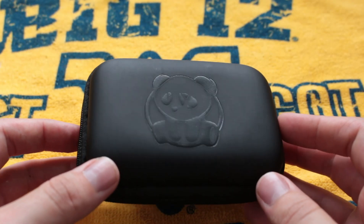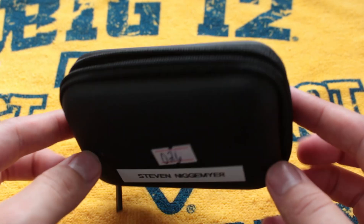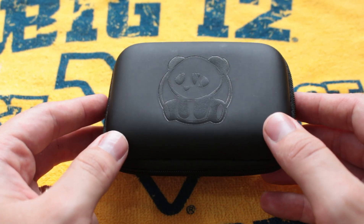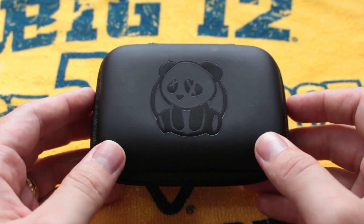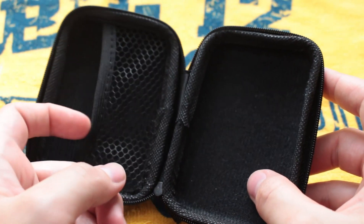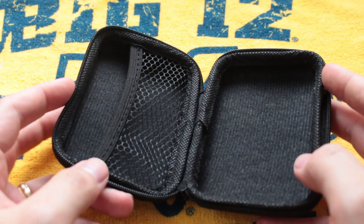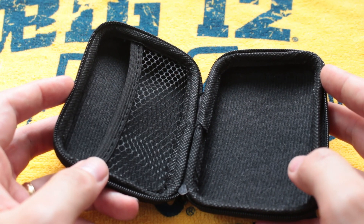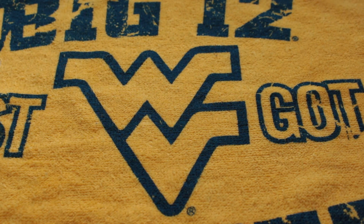Alright guys, so this is the packaging the little Jemski itself comes in. Not bad — a nice little extra package for you to put some of your vape stuff in, because we've got a lot of vape stuff, let's be honest. Too much vape stuff, not enough space. You open it up and not bad — you can put a little coils in here or some cotton, maybe cotton bacon. So yeah, that's the package, not a bad package.